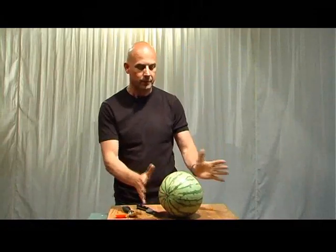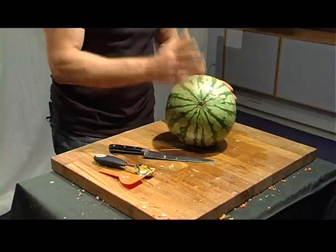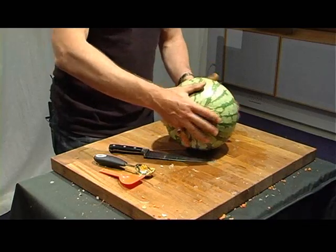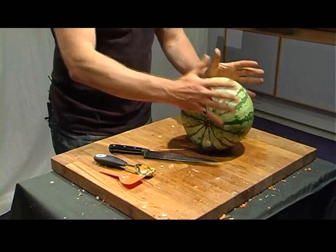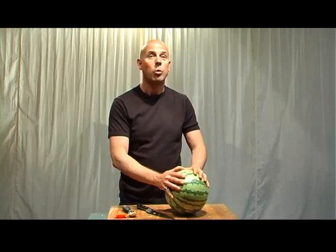We're going to try and make two things with watermelon, both because it's such a great hard outside and a resonant quality. What we're going to do is first of all make an ordinary drum, and then we're going to upturn it and make it into a water drum.